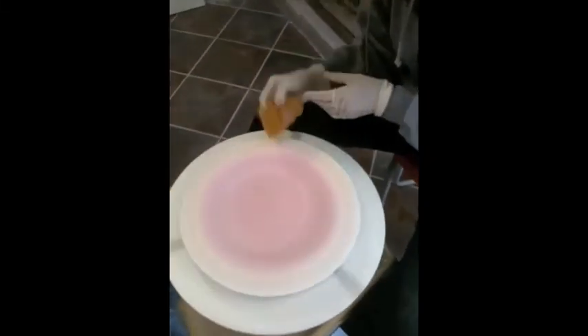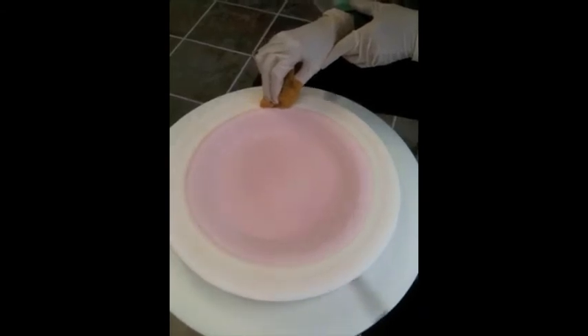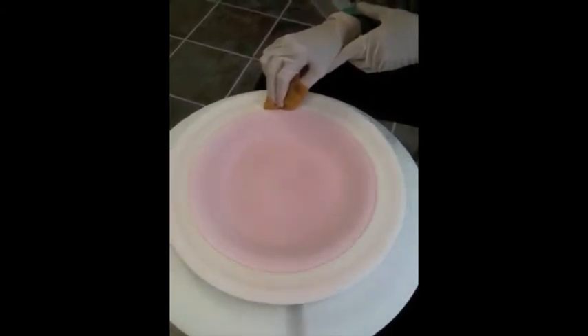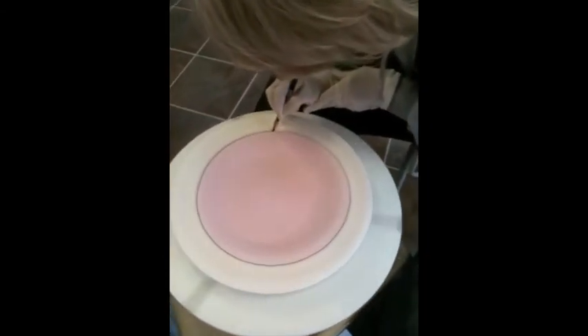Now she's on the wheel cleaning off the glaze that is on the edge of the plates. With the rim of the plates clear of the glaze, she can draw her designs. Now she's drawing a line so she knows exactly where the glaze ends. And here you can see some of her hand drawn designs.